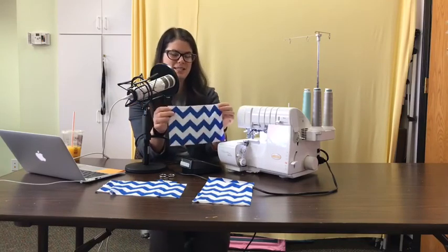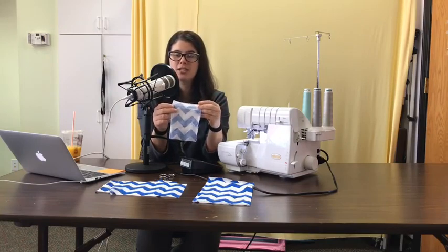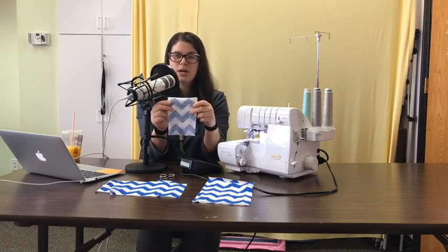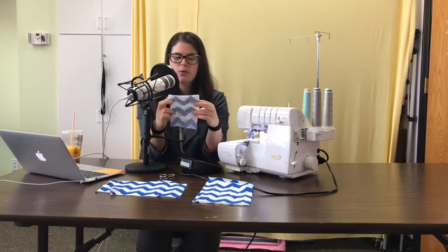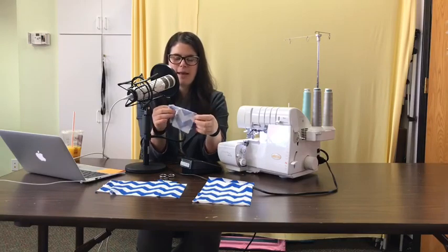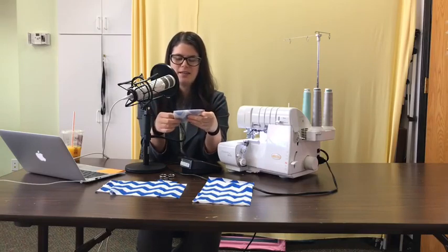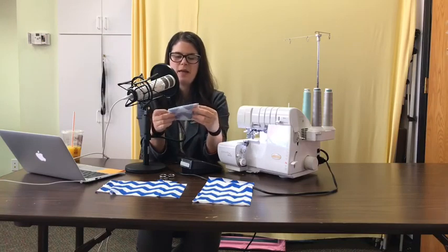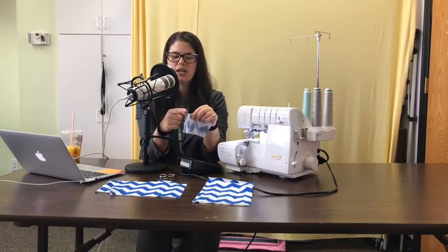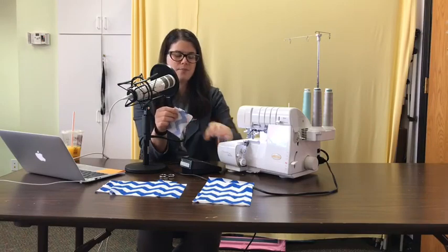First I'm going to fold it hamburger style, right sides together. Mary said she made a pair of joggers and the cuff was on the outside - this should fix things. Then we fold the piece in half hot dog style. What you have is a rectangle - the same proportion as your other cuff because you've folded it in half twice. On one edge you have a folded edge, on the other you have two folds. We're looking for the short edge that has all the raw edges - that should be four raw edges.